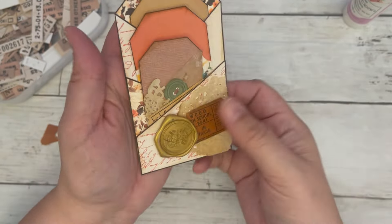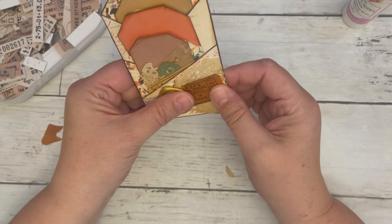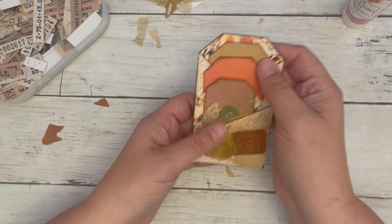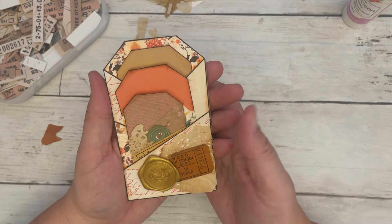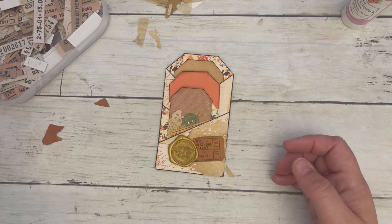I think it turned out pretty cute! All right, I hope you join us tomorrow for our craft showdown, and I hope you have a wonderfully crafty weekend. I'll see you in the next video. Bye-bye!